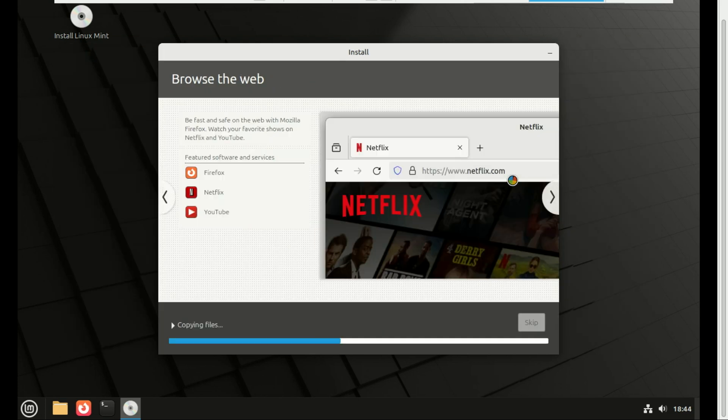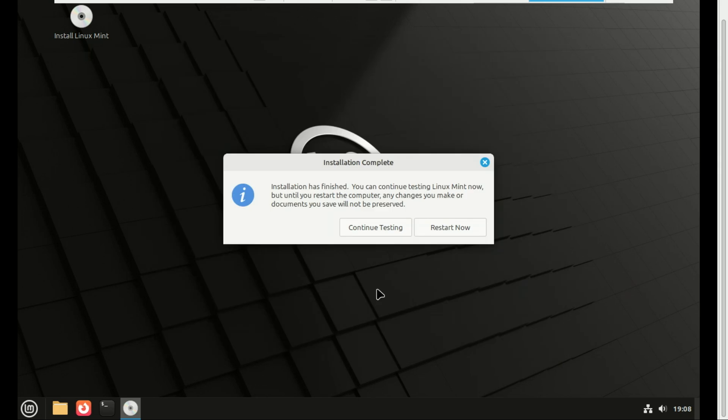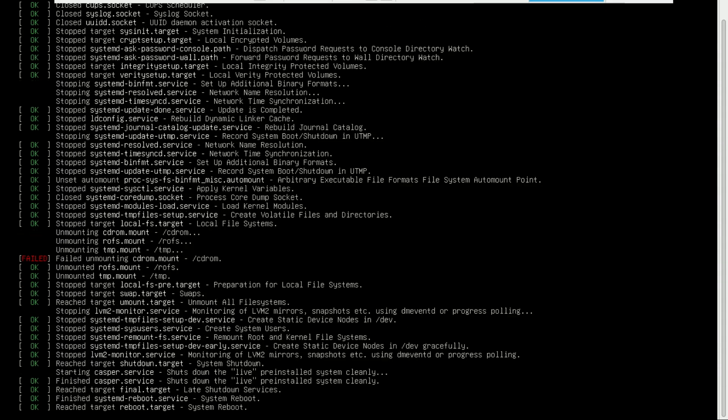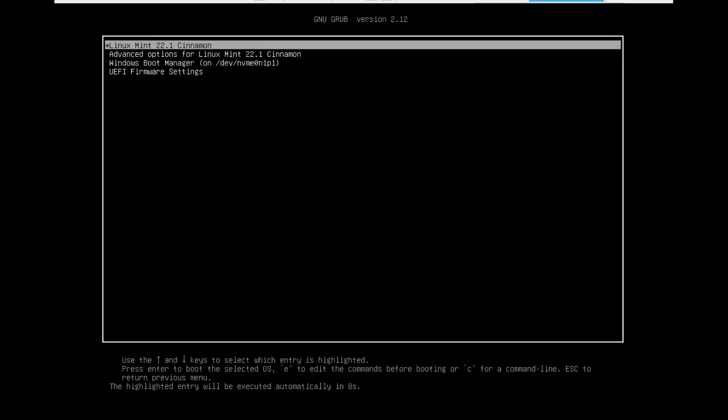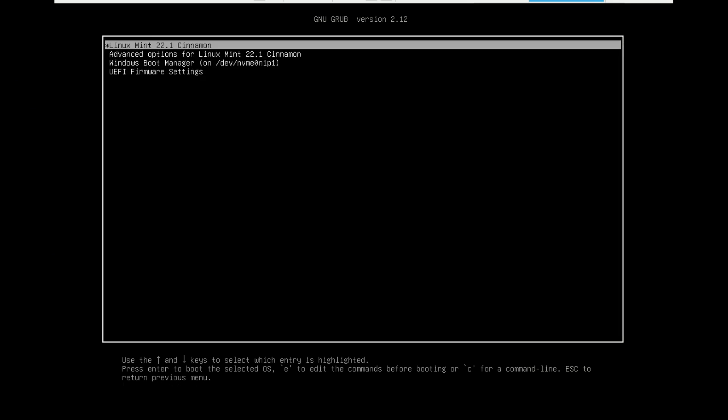The rest of the installation is straightforward. Once the installation is complete, click 'Restart Now.' The computer will reboot. This time it should automatically boot into the GRUB boot menu. You'll see options to boot into Linux Mint, Linux Mint's recovery mode, and importantly, an option for Windows Boot Manager. This means your dual boot is working perfectly — you can now choose which operating system to use.